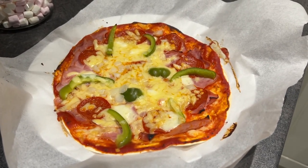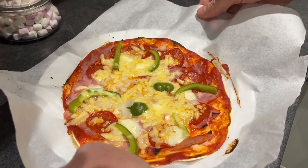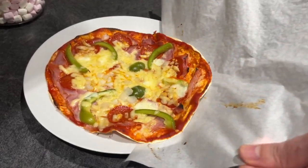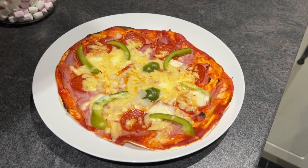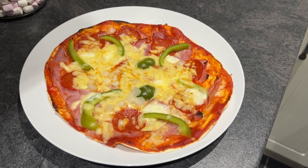So there we have it — that is the finished article! We kept it on the paper, which is a bit awkward getting it out of the oven, but if you just grab it at the edges and get it to the plate, it just slides right off. And there's your pizza! So there you go — homemade tortilla pizzas. Enjoy!